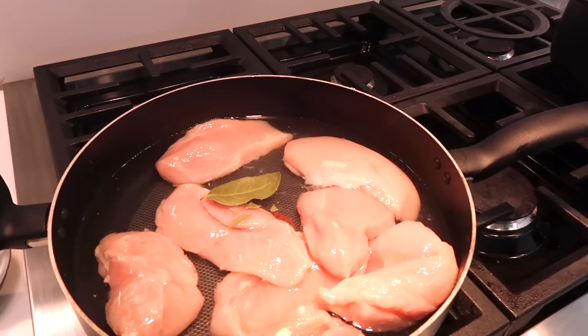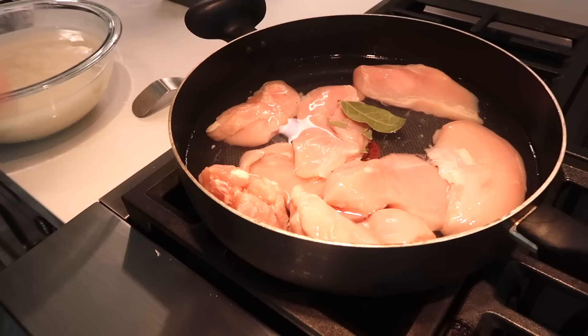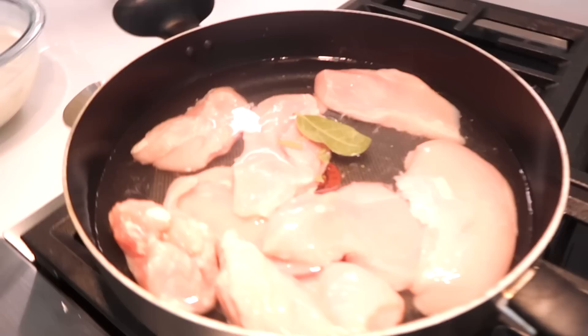We're just going to boil it first — just one boil — and then throw the water. We have bay leaves. The purpose of boiling the chicken is not to cook it; it was just to get the smell out, that chicken smell. So we just boil it literally just a tad, and then we're going to recook it with spices and oil and all of that.